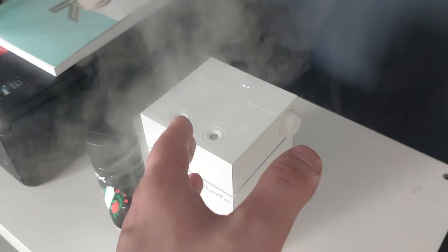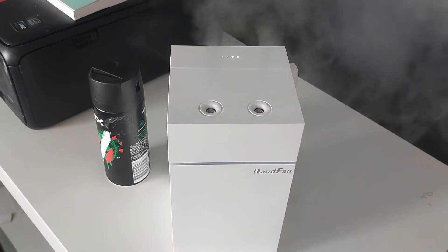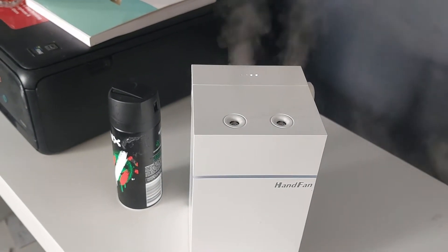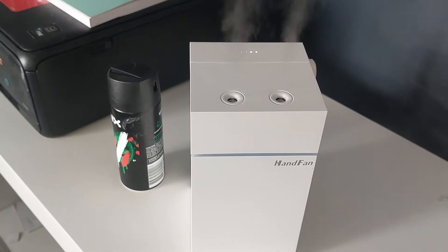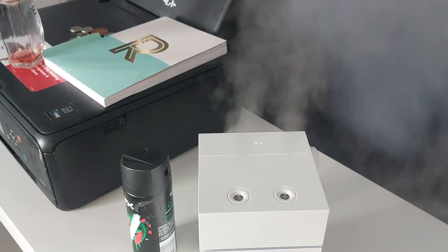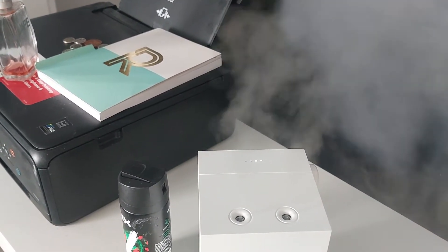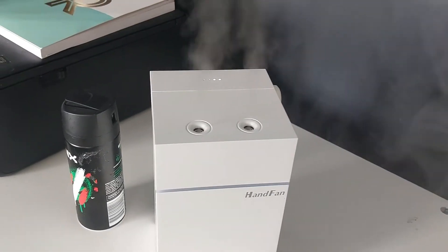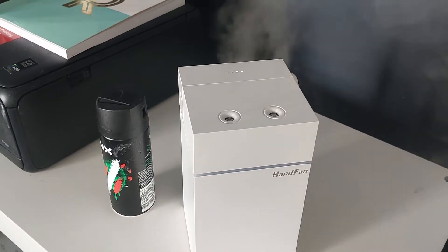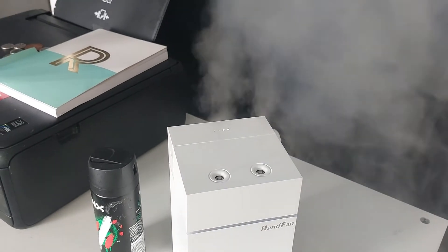If you'd like to buy one, I'll put the product link in the description below. They come in black and white and are currently £23. That's not a bad price given it has a built-in battery and dual nozzles. The small ones from B&M are about £12 but they don't put out anywhere near as much mist as this.